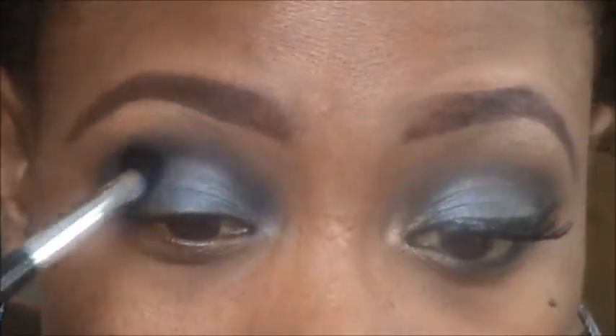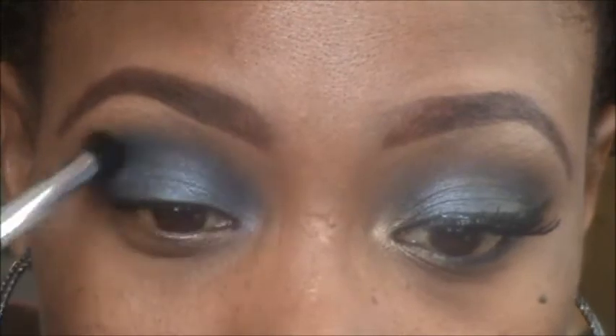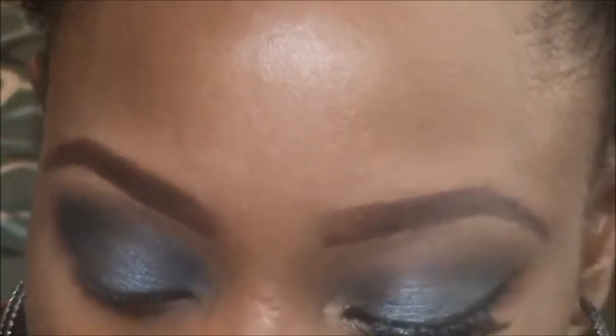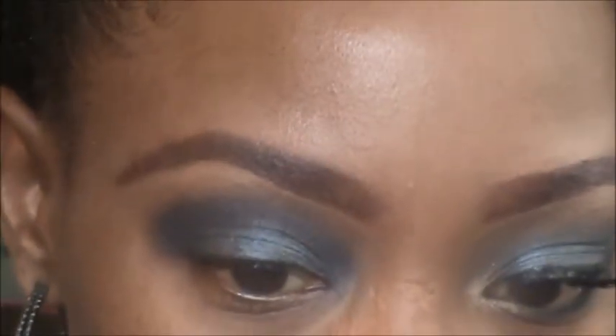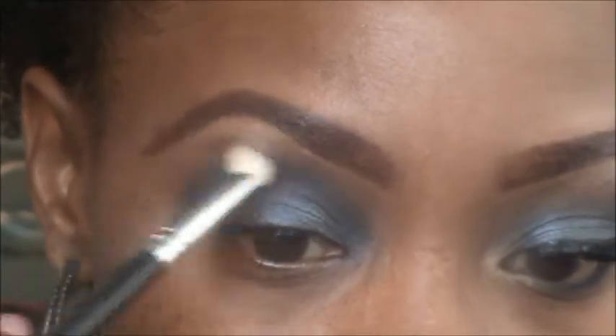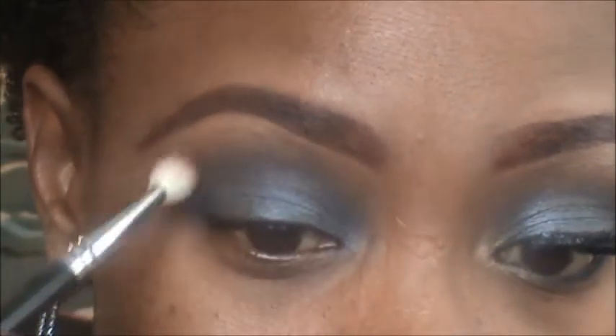Now I'm just going to take that brush again and blend the colors in the middle together. Then I'm going back with Texture — the first eyeshadow we put on — taking it right along the crease of the Smolder eyeshadow to create a soft blend.